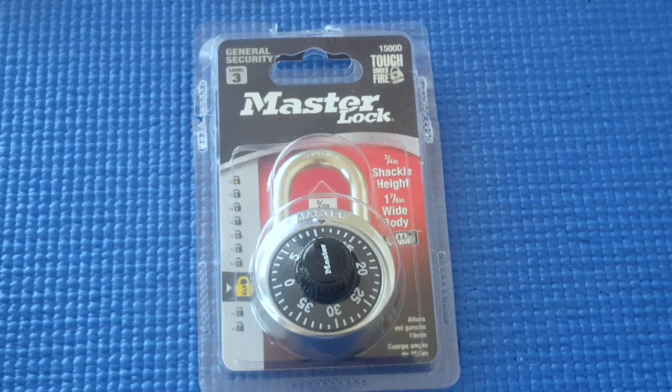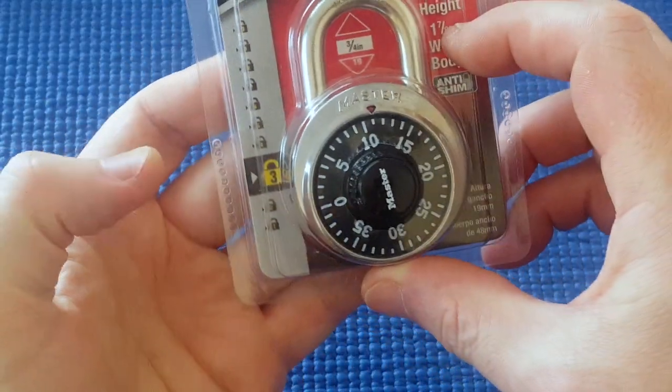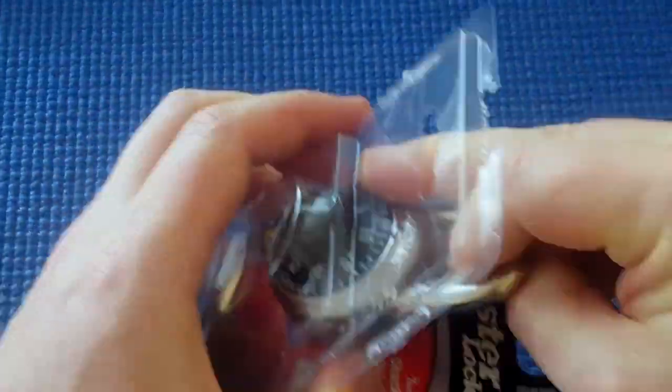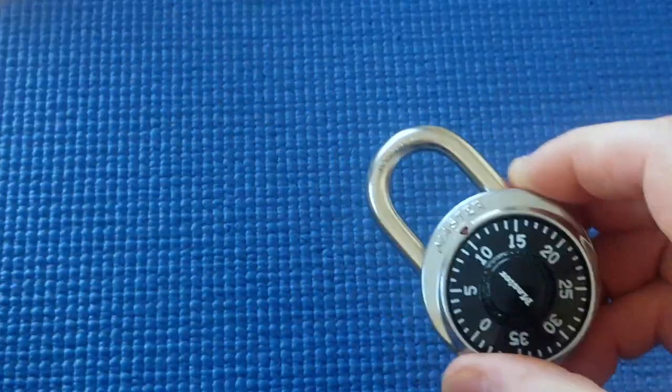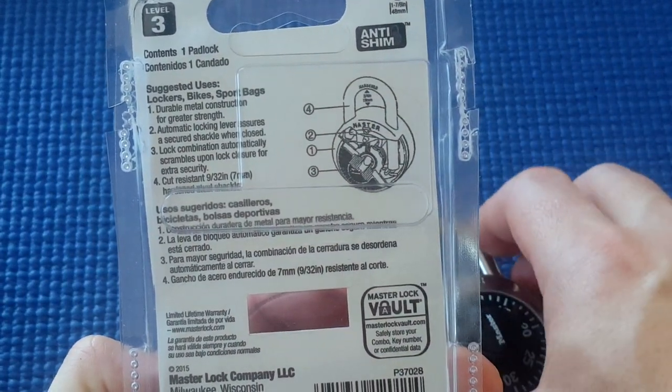I've got a Master Lock 1500D dial combination lock. It's rated 3 out of 10, and that's about right. Hardened shackle, you can see it's anti-shim, 7mm shackle.